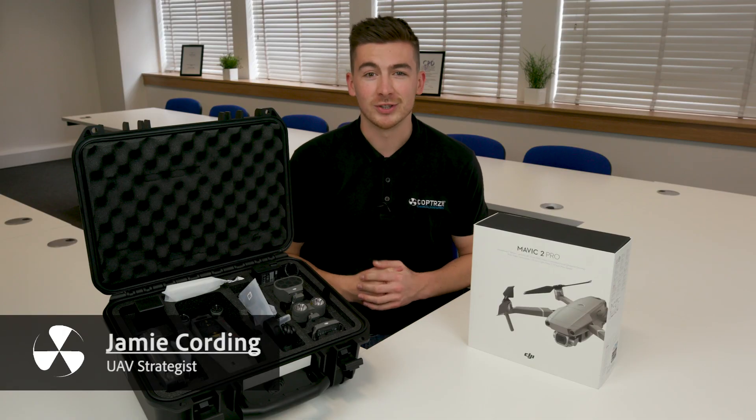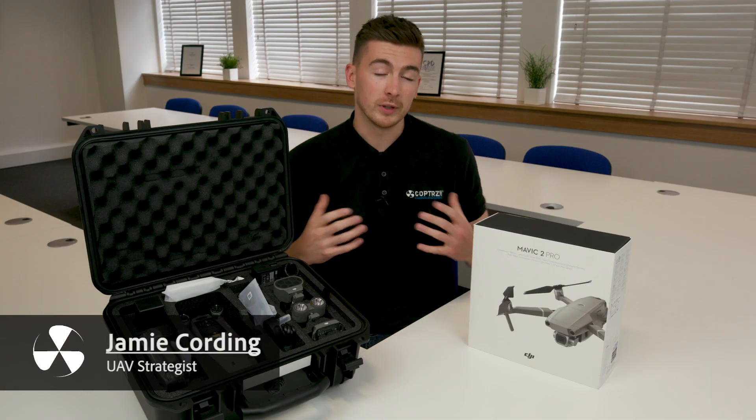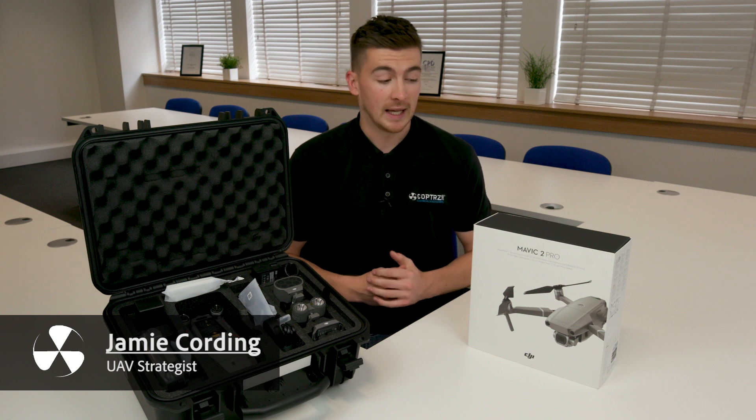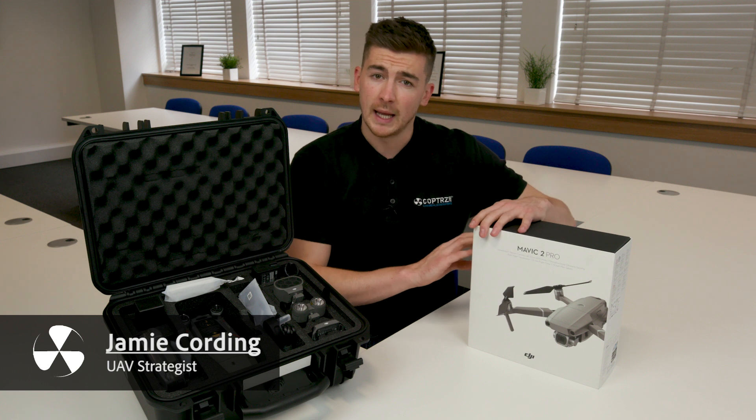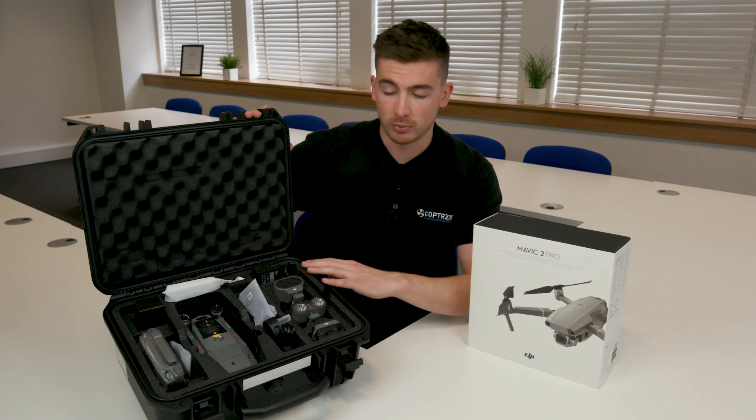Hi guys, it's Jamie from Copters, commercial drone experts. I'm one of the UAV strategists here and I'm just going to do a quick run through of the Mavic 2 Pro and also the Mavic 2 Enterprise Dual Thermal.